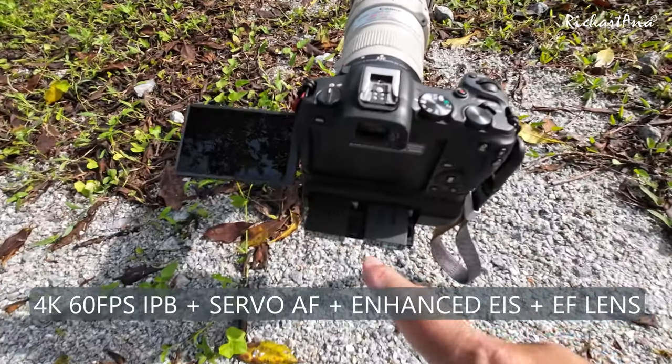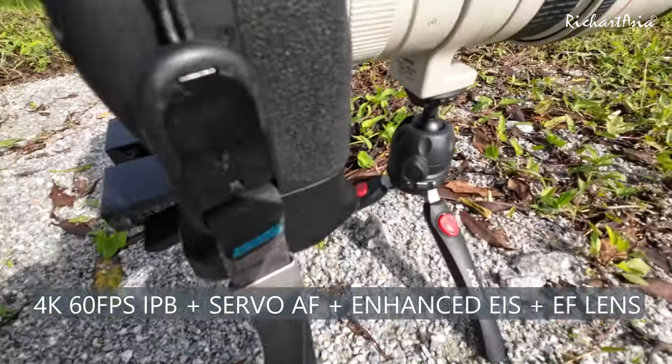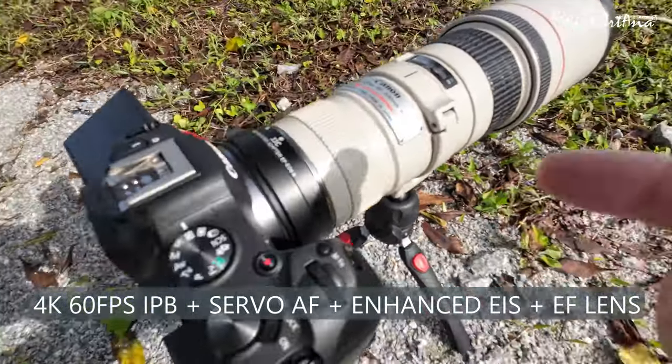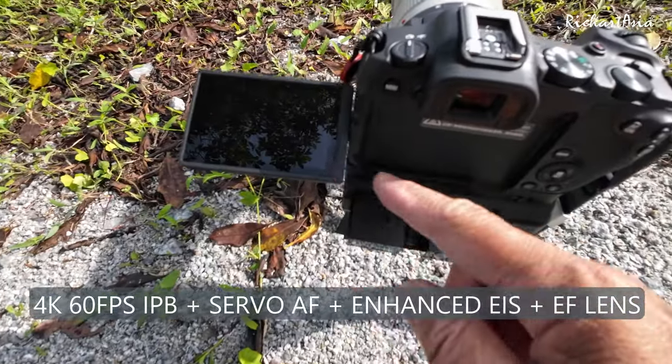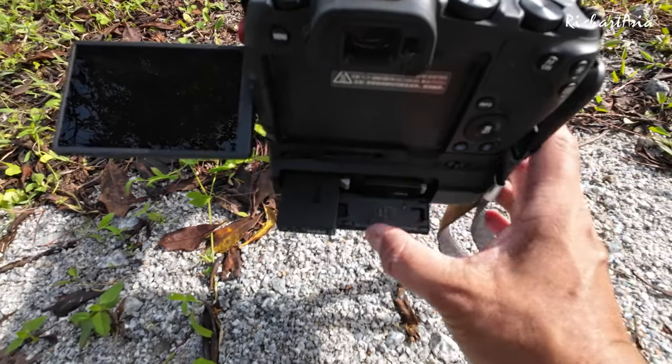Same setup as before — it's called the hand grip, that's how it looks. With the 400mm lens and the flip screen open to reduce the heat, and we shall do it with two fresh new batteries.